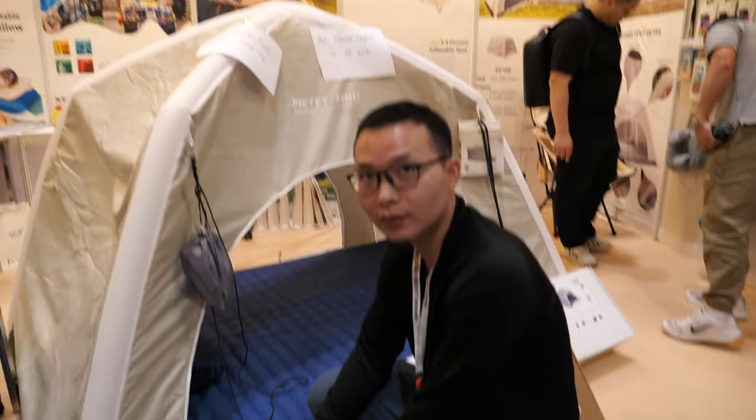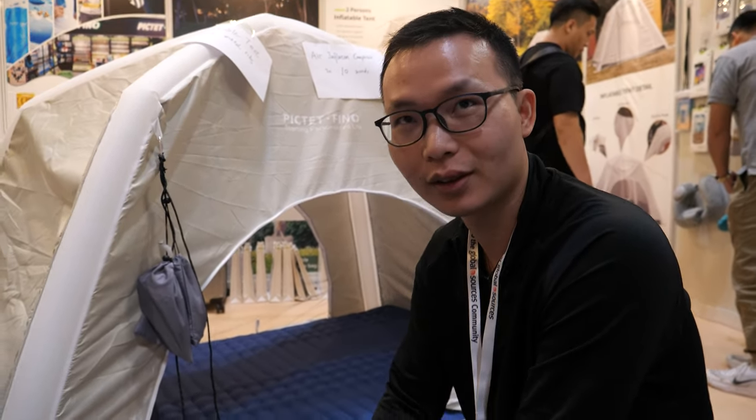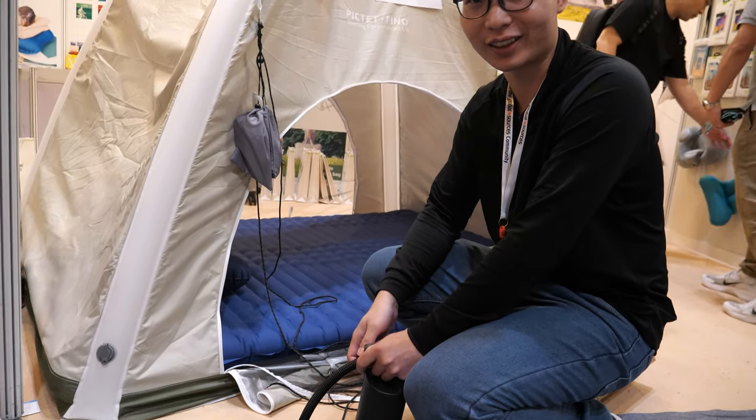Now we're here with the Pictet Fino. Hi. Hi. Hello. So who are you? I'm Carl. Nice to meet you guys.